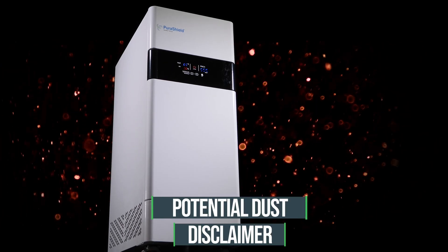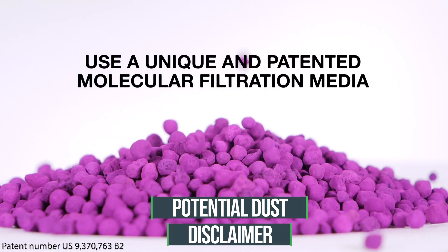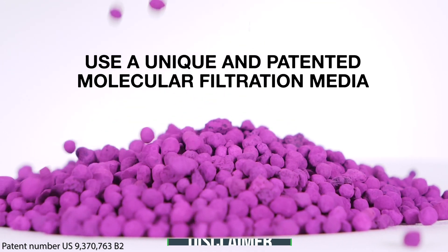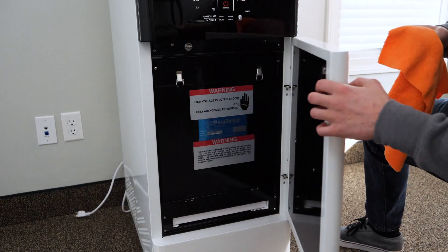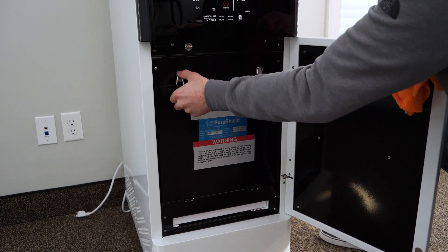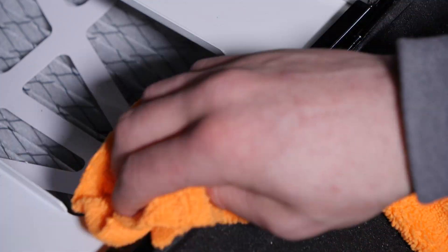PuraShield air scrubbers use a unique and patented molecular filtration media. During shipping and transportation, some purple or brown dust may become visible on or around the PuraShield filters. This is common and will not negatively impact your product's performance. Simply wipe off any dust that is visible on the outside of your unit with a soft cloth and operate the air scrubber normally.